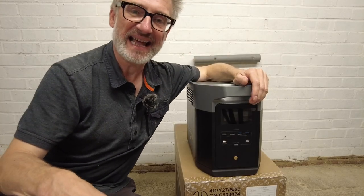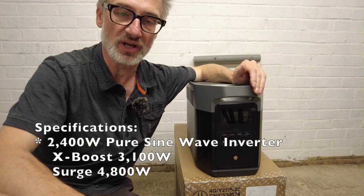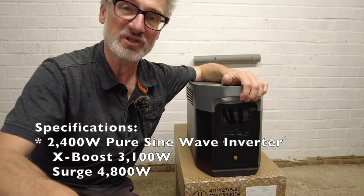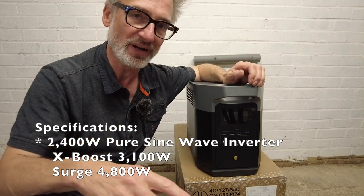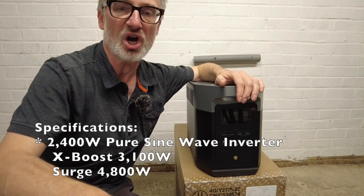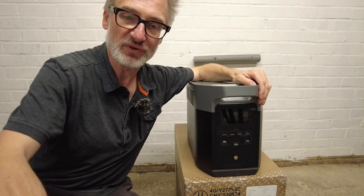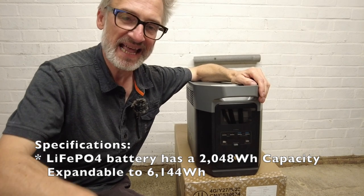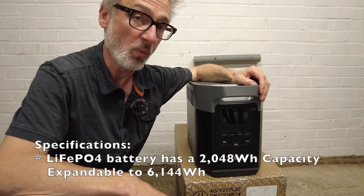The Delta II Max has a 2400-watt pure sine wave inverter which, with the X Boost technology, can be boosted to 3100 watts — though not all appliances will be able to use X Boost. It has a surge capacity of 4800 watts. The LiFePO4 battery has a 2048 watt-hour capacity and is expandable to 6144 watt-hours.